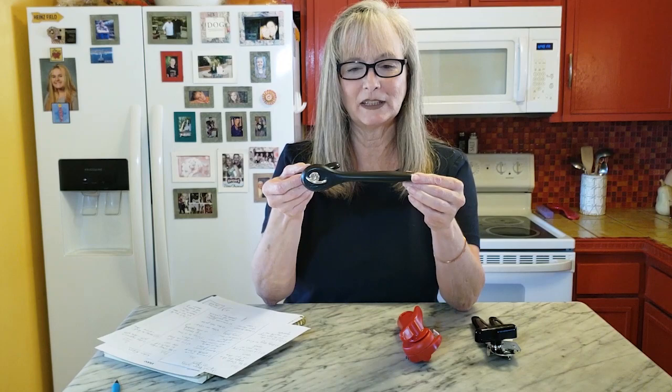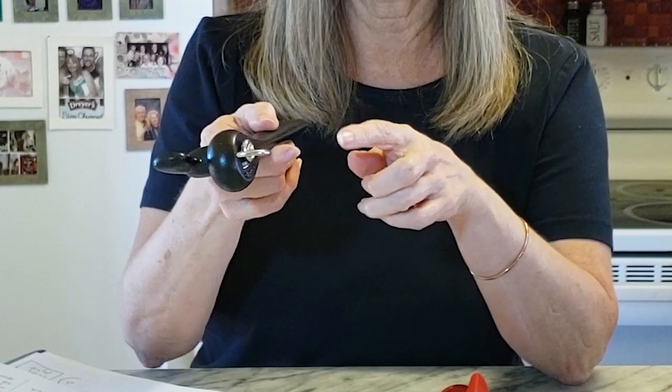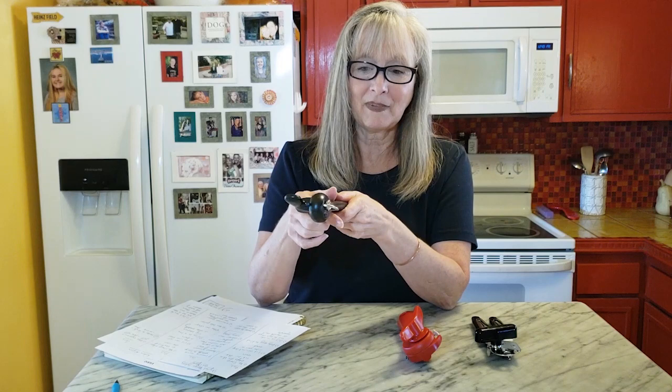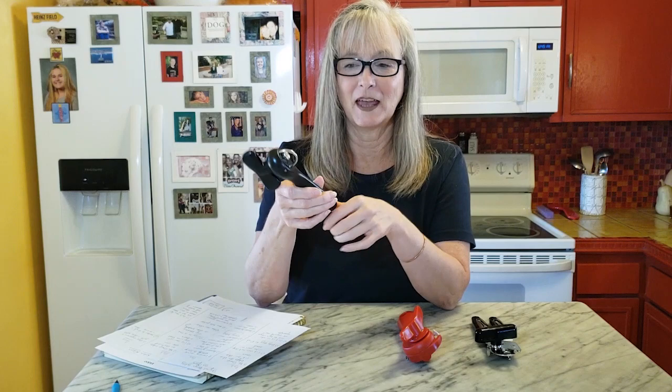There might be some additional styles to the two safety can openers that I have, but one of the common denominators of a safety or side-cut can opener is that it only has one handle and you'll still have the knob to turn. There's usually a similar wheel to turn the can and then the blade wheel is facing perpendicular to the wheel that turns the can. So it can be a little bit confusing to use these when you're first getting started, especially if you're expecting to have two handles to clamp onto the can.